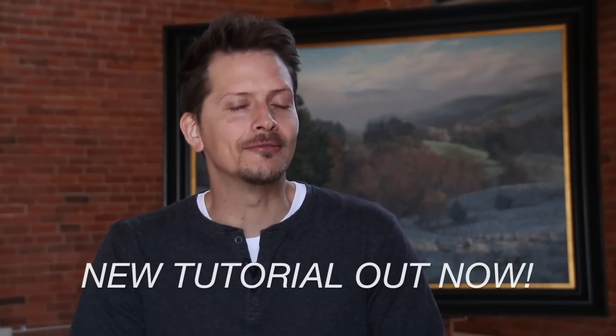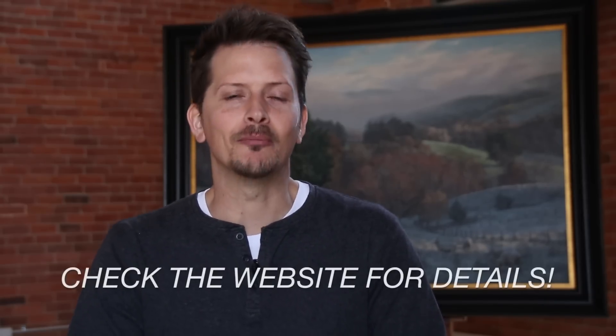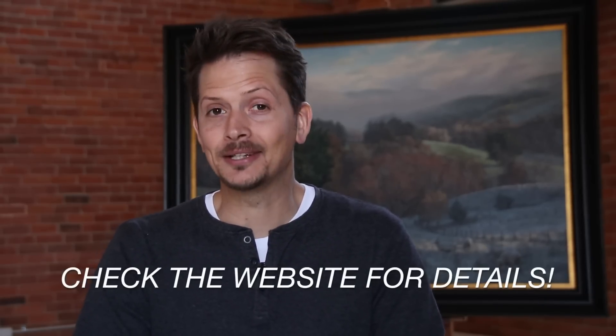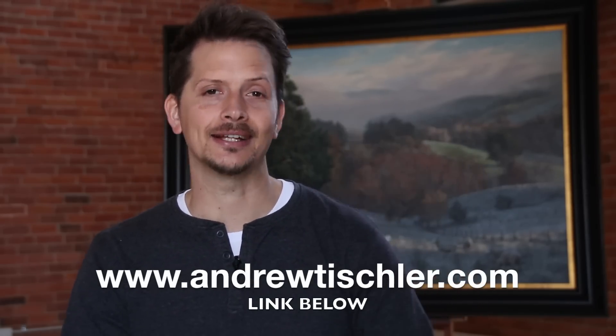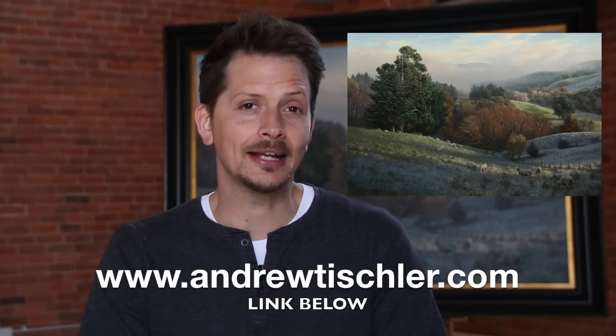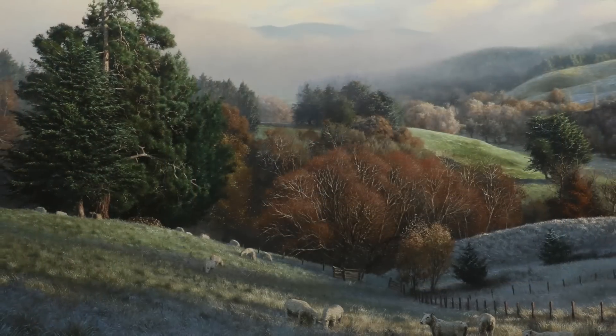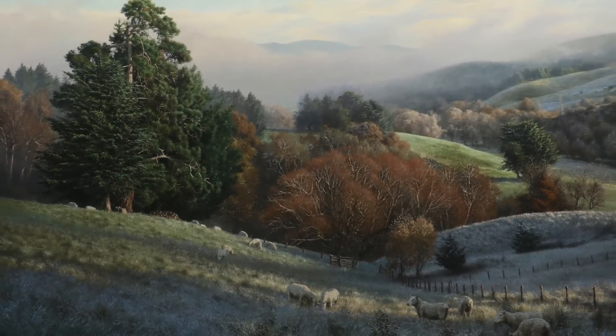Hey guys, Andrew here with a very special video. I'm pleased to announce the release of my brand new landscape painting tutorial called The Winter Landscape, available as a DVD and as a download. This is a really comprehensive seven and a half hour painting demonstration where I share with you a whole range of techniques to help you with landscape painting. But in this short video I wanted to take the opportunity to share with you a few of the clips from the longer tutorial and discuss some detailed painting techniques.